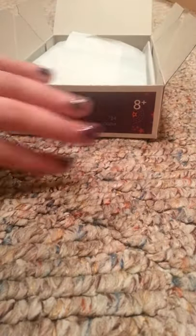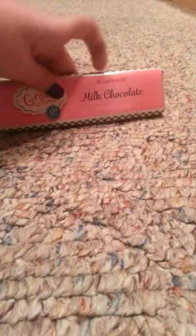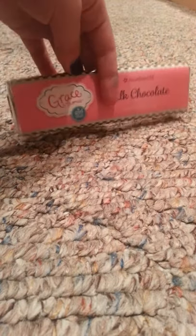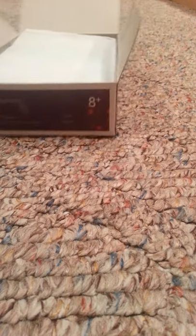So not all her pajamas come with this, I'm pretty sure, but it's a Grace chocolate bar and it's the milk chocolate one. It just says Grace Girl of the Year. That's the back.